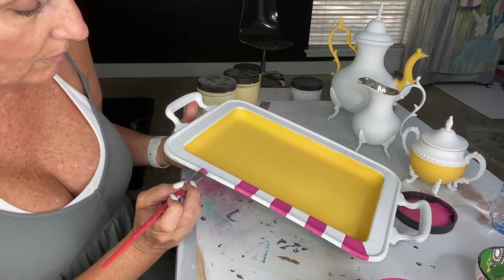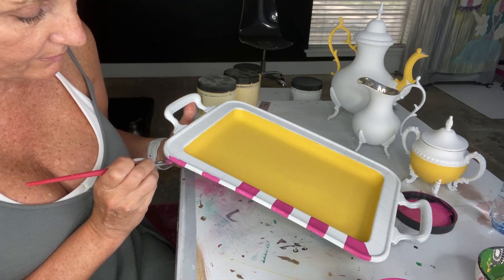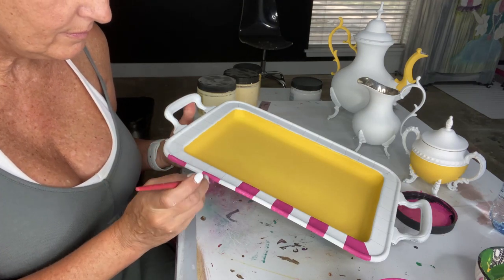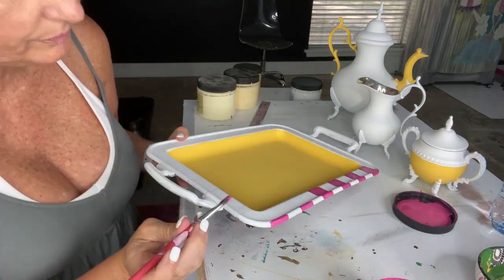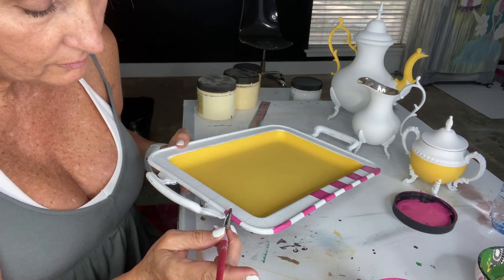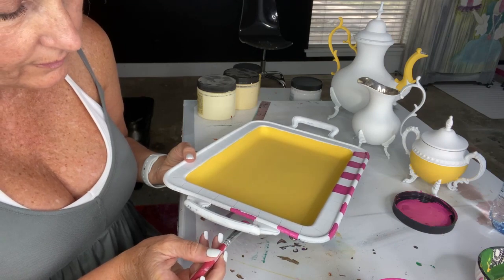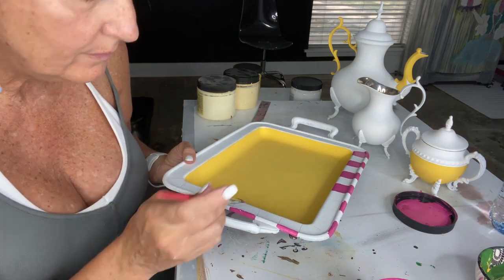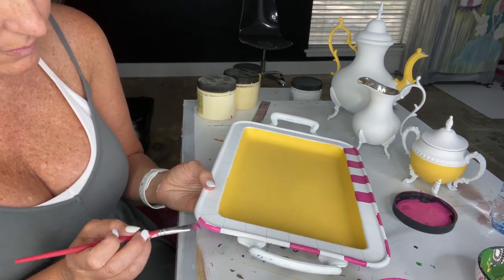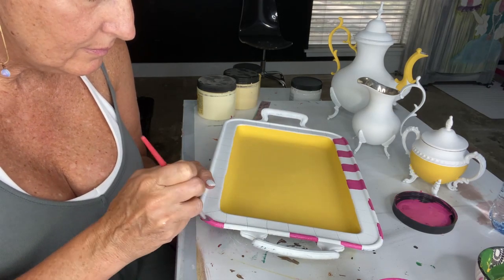This pink is gorgeous — this is called Prickly Pear, one of the silk colors. I could have used Peony from the chalk mineral paint line, but Prickly Pear is a little more bold and has more oomph to it. I love it and use it a lot. I'm using a half-inch flat brush, doing the raised area first, and then I'll go back in and fill in the squares so I've got my pink and white checks.